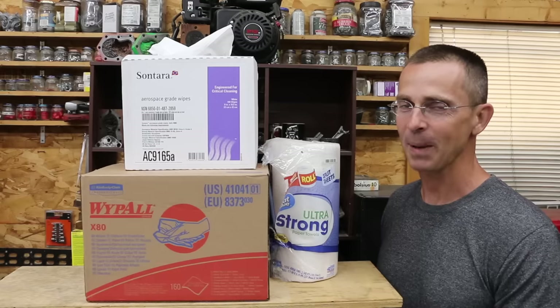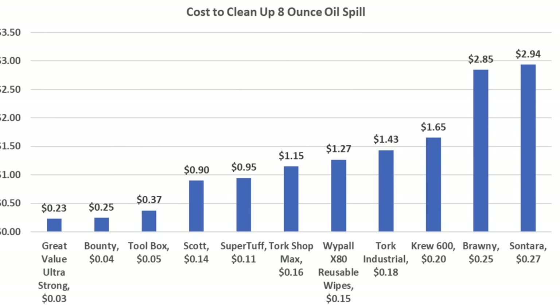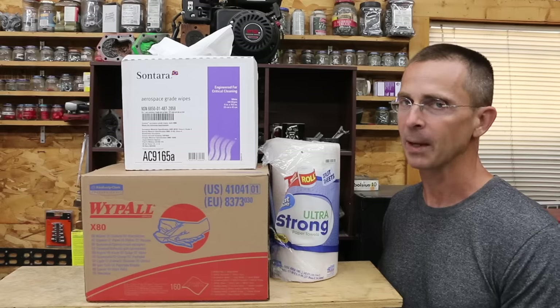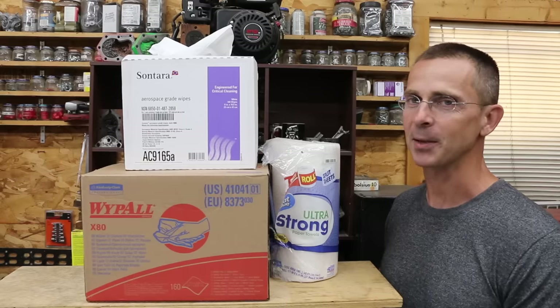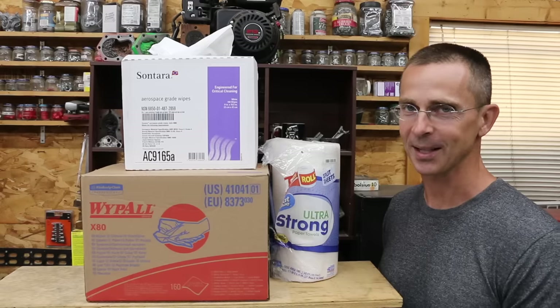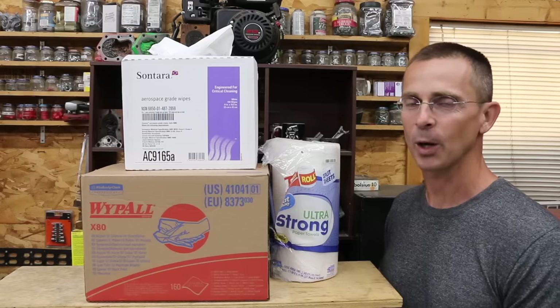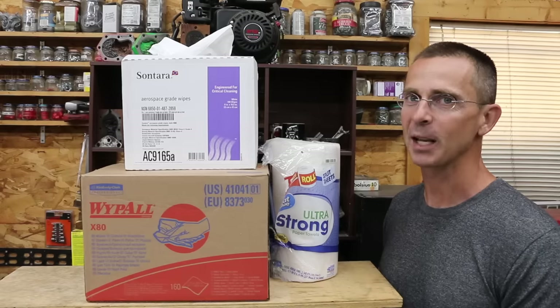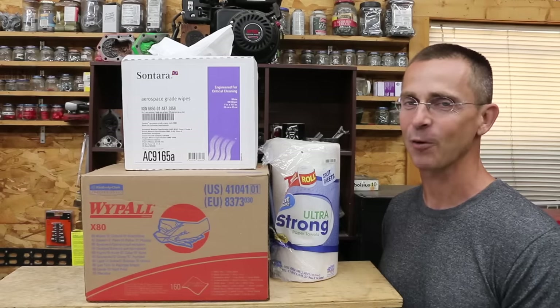So back to the original question: are paper towels a big waste of money for cleaning up spills, or are they a good choice? In my opinion, paper towels are by far the most economical choice for picking up spills. However, if you need a really strong towel — especially one that needs to be reusable — the WypAll X80 is going to be very hard to beat. If you need a very low lint towel, Sonterra is definitely the best of the ones we tested. All the videos on this channel are viewer suggested, so please leave a comment. Thanks for watching — take care, and I look forward to next time.